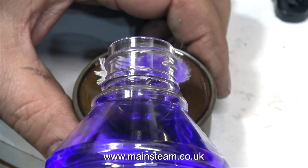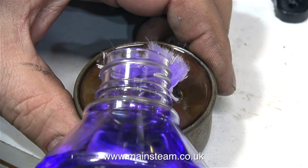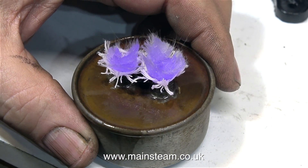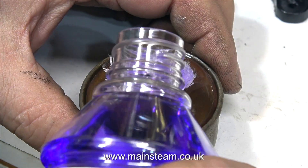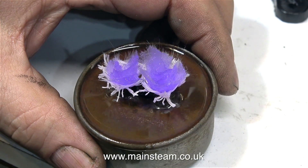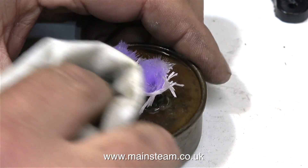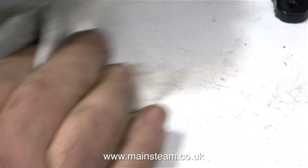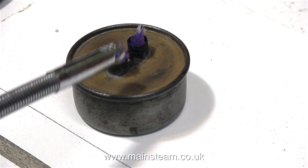Filling this burner is a bit bizarre. Originally, I poured the methylated spirit onto the top of the burner because the inlet hole to the tank, which is right in the middle between the wicks, is quite small. In the end, I found the quickest method was to pour the methylated spirit onto the wicks. Once the burner was about half full, it was time to clean up the burner itself and also the bench. The last thing you want is a pool of methylated spirit on the bench to catch fire when you light the burner.